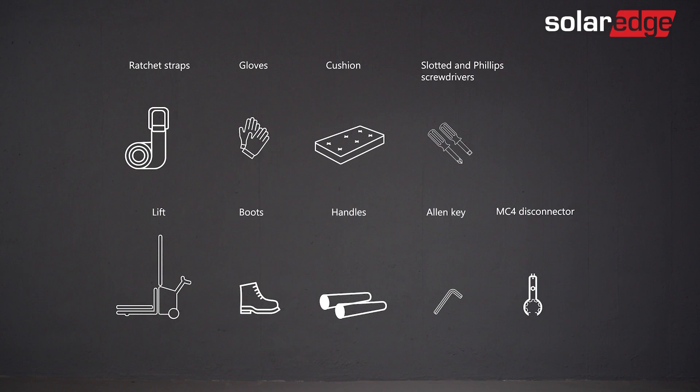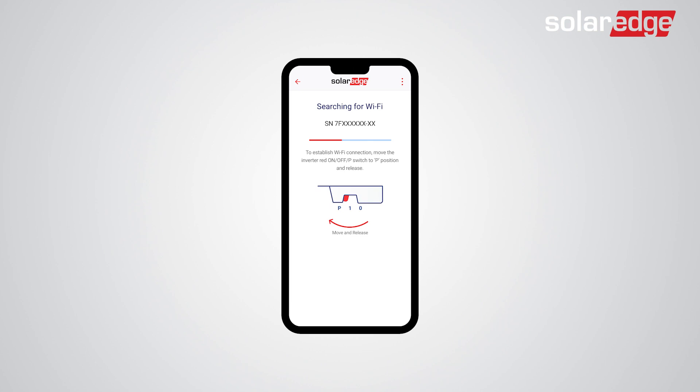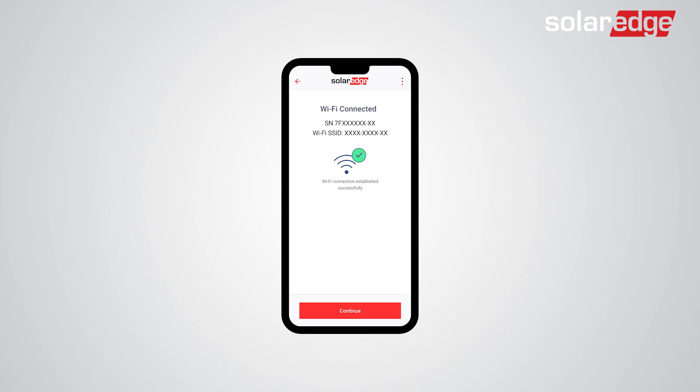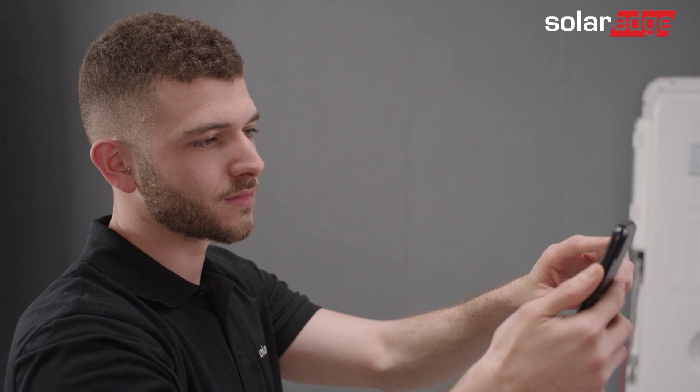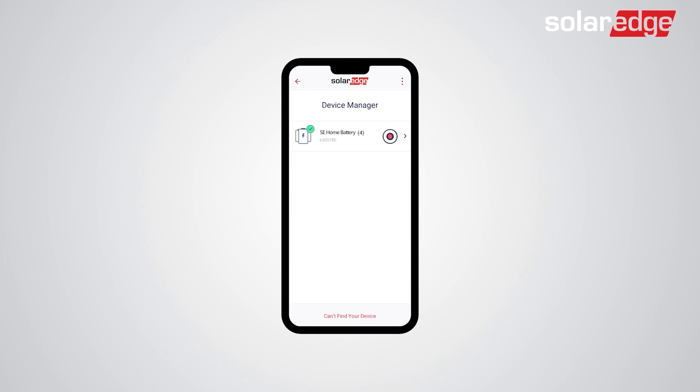The first step is to remove the battery from the inverter settings by using SetApp. Launch SetApp and scan the QR code on the inverter. Then, connect to the inverter by switching the on-off P-switch on the inverter to the P-state for two seconds. Follow the on-screen instructions until you reach the inverter commissioning screen. Once you get to the commissioning screen, tap Device Manager. Then, tap the SolarEdge home battery pack.